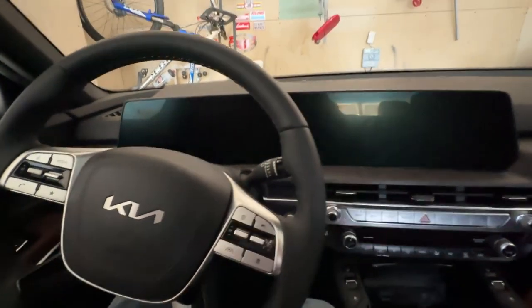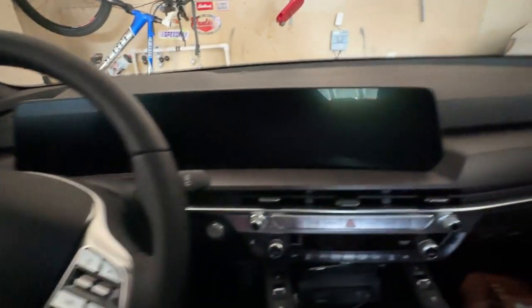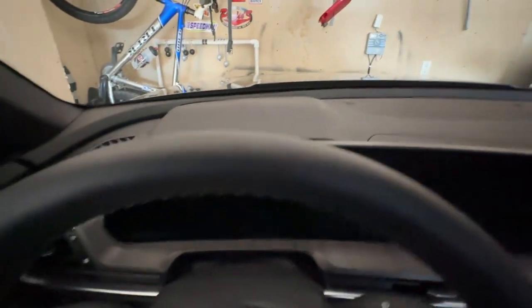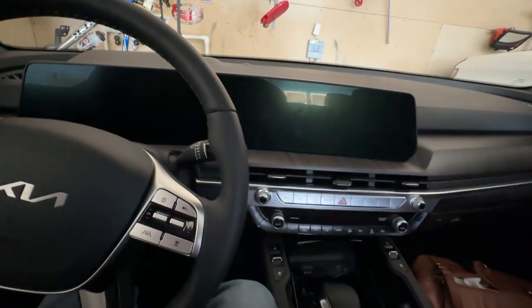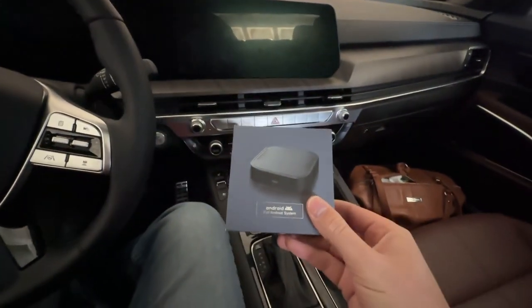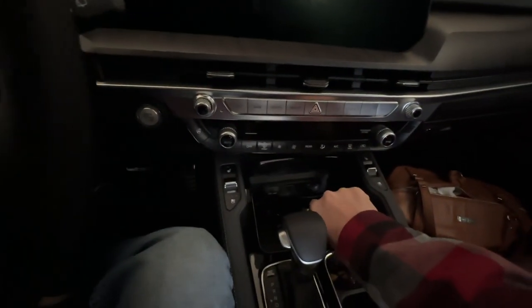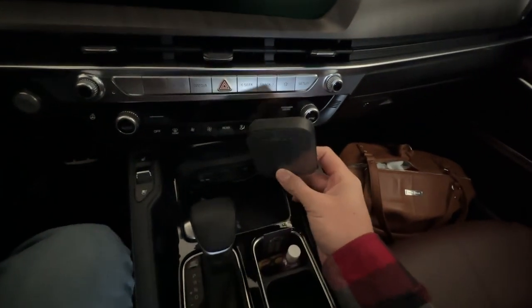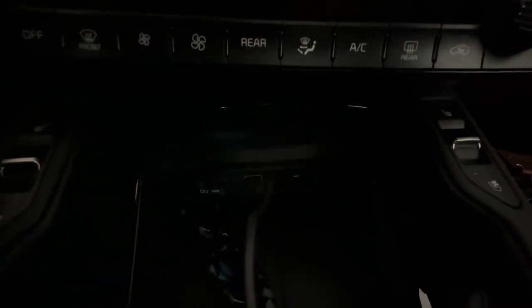We're on the interior of the newly refreshed 2023 Telluride. I absolutely love this thing — super happy for my wife. We'll get the screens going. What do you get with this purchase? It's a very small little device — basically it's got a smartphone's technology in it. It's another smartphone that you plug into a USB port.